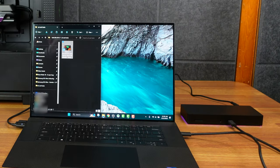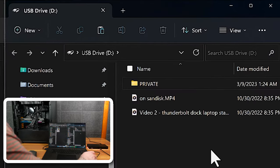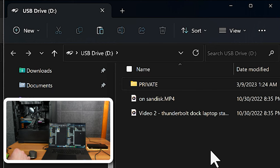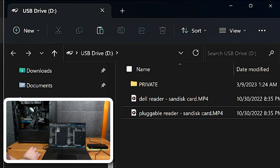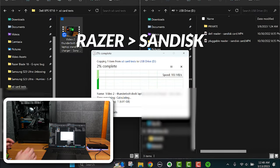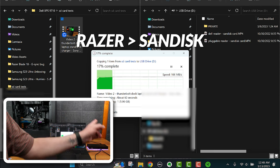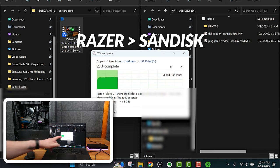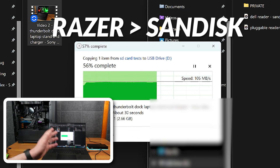Now let's plug the Razer dock into the Dell XPS 9710. Interesting tidbit: it recognizes the SD card as a USB drive rather than an SD card — possibly because it's going over Thunderbolt. Writing the same 6.13 GB file from the Dell to the SanDisk card via the Thunderbolt cable through the Razer dock: we're getting 105 MB/s right off the bat — about 30 MB/s faster than before.